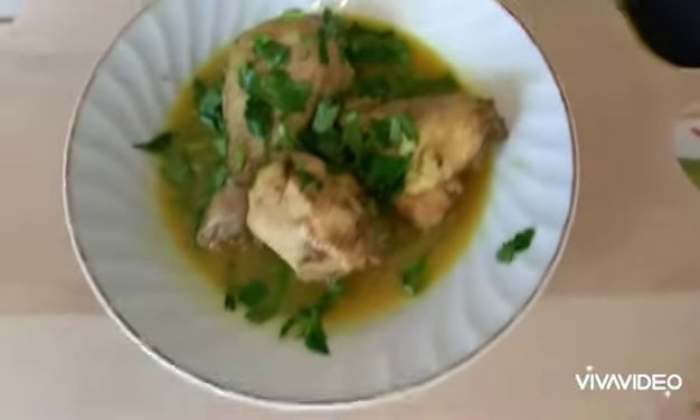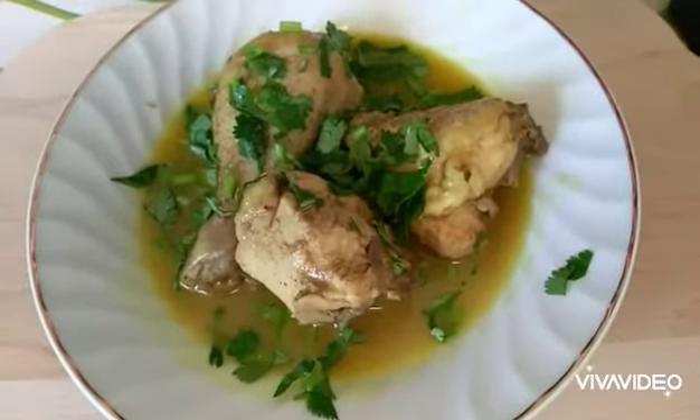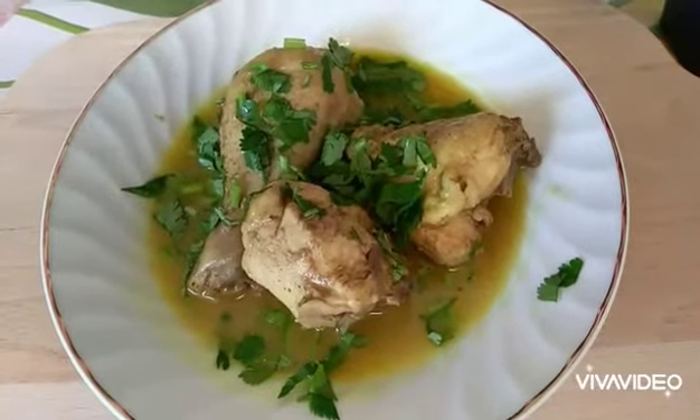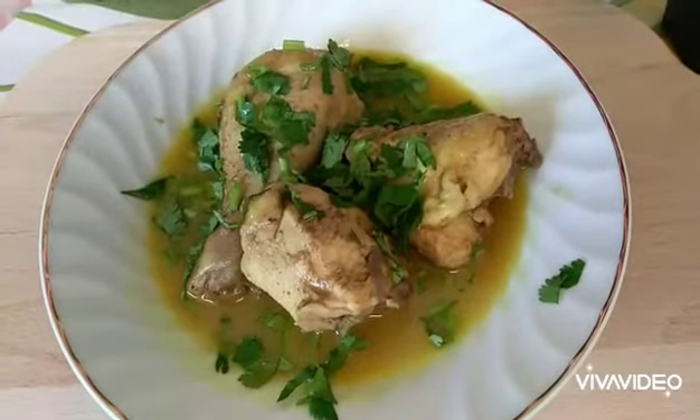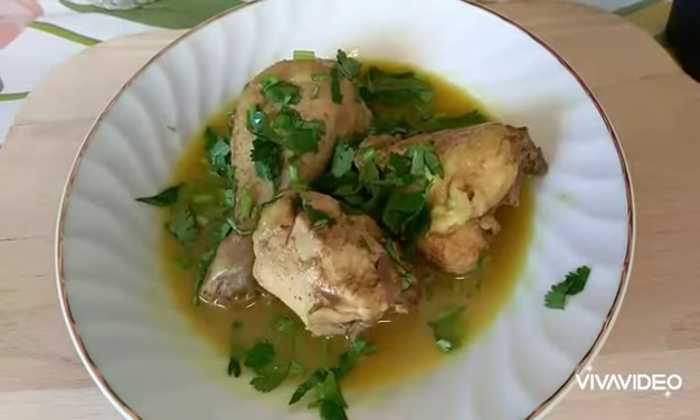This is the best chicken curry you've had today! Guys, if you like this video, please subscribe to the channel, press like on this video, and write comments if you enjoyed it. Thank you so much for watching — bye!